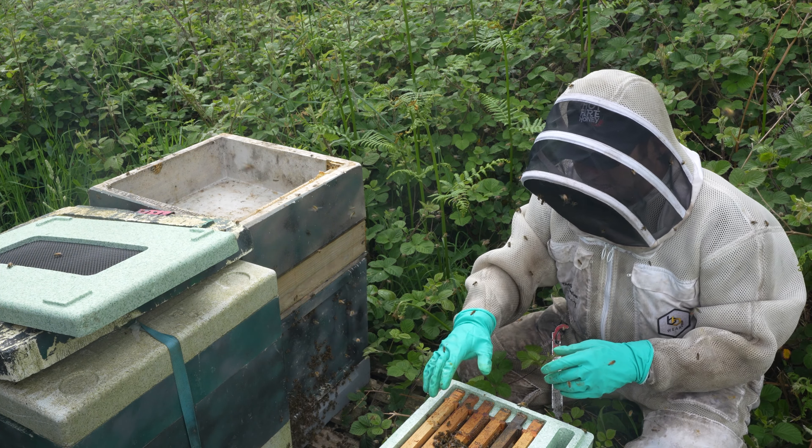So we found lots of swarm cells, no queen, no eggs — they've run out of space. It's a really quick easy manipulation: you've got to find all the swarm cells, shake all the bees off, knock them down to a single swarm cell, and then we'll leave this colony here to re-queen on its own.